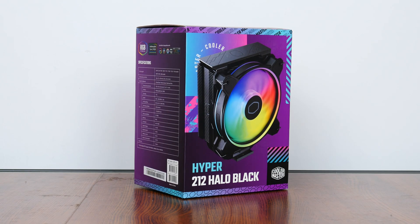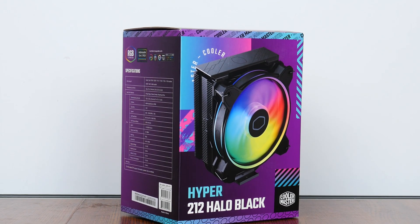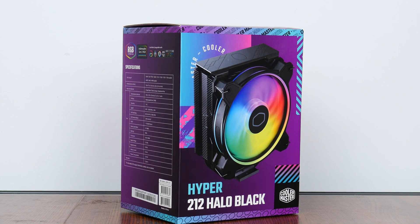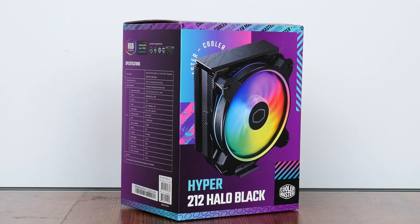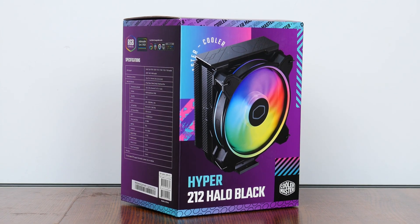Hey everyone. Cooler Master has just dropped a new variant of the venerable Hyper 212 CPU cooler — enter the Hyper 212 Halo Black. Sporting improvements such as simplified installation hardware, a new MF120 Halo 2 cooling fan with addressable RGB LED effects, as well as a refreshed aesthetic. Let's see if this CPU air cooler is any good.